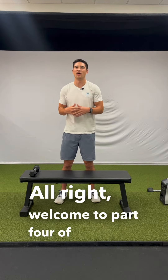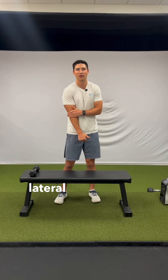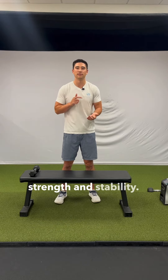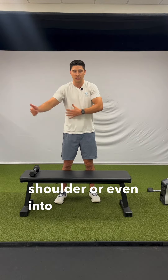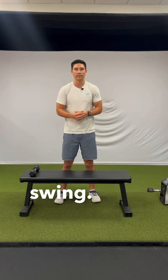Welcome to part four of our elbow series. We are still dealing with that outside lateral elbow pain and we are going to get into some shoulder strength and stability. The most common thing we see when dealing with this is a lack of stability above the chain at your shoulder or even into your core and hips, causing increased stress through that elbow during your swing.